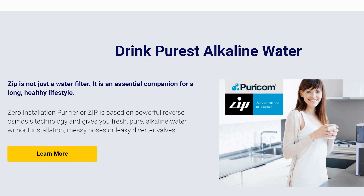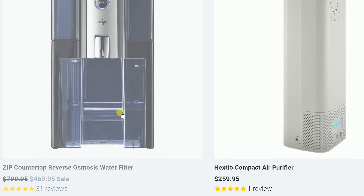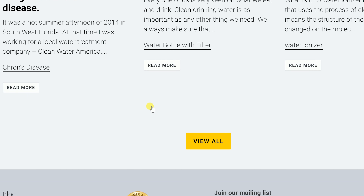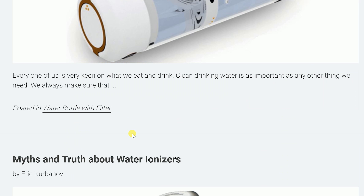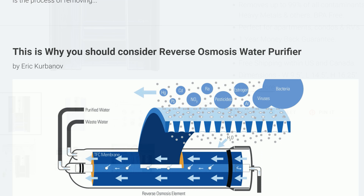While you're researching that, go ahead to the Puricon website and you can get more information on the Zip machine itself, and also link to different examples of reverse osmosis and tons of great reviews. Alright, let's go ahead and take a look at the machine.